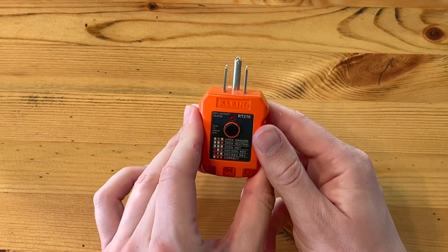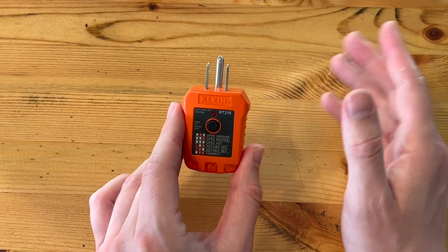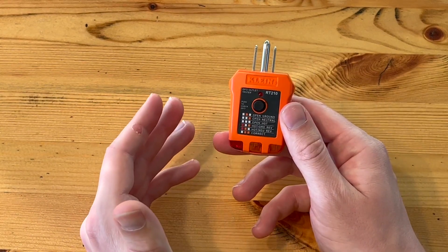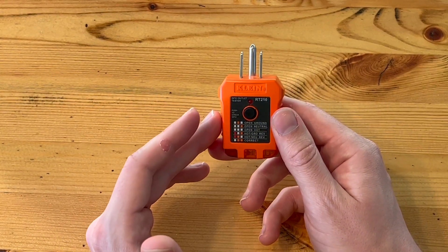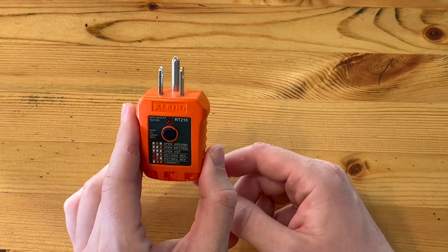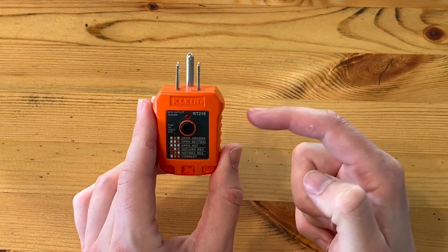Overall, this is a great investment for anybody, whether you're purchasing investment properties or even your primary residence, to have one of these handy and be knowledgeable and informed during the house buying process or during your renovation process to know what you're up against. Highly recommend — this is a great little device to have.